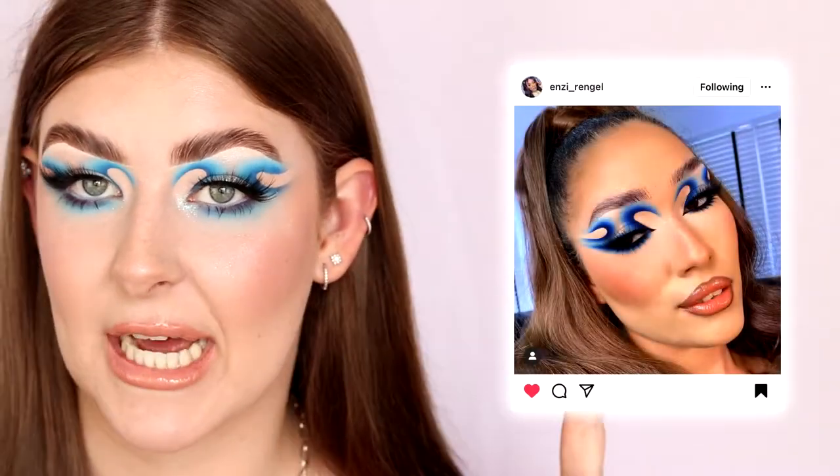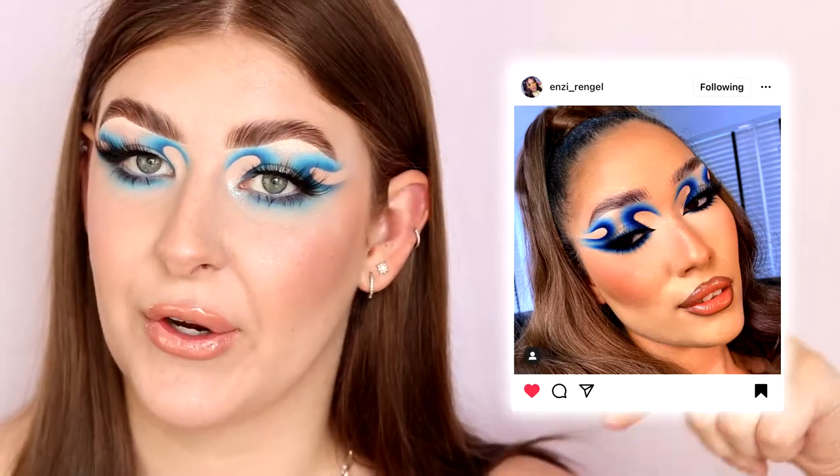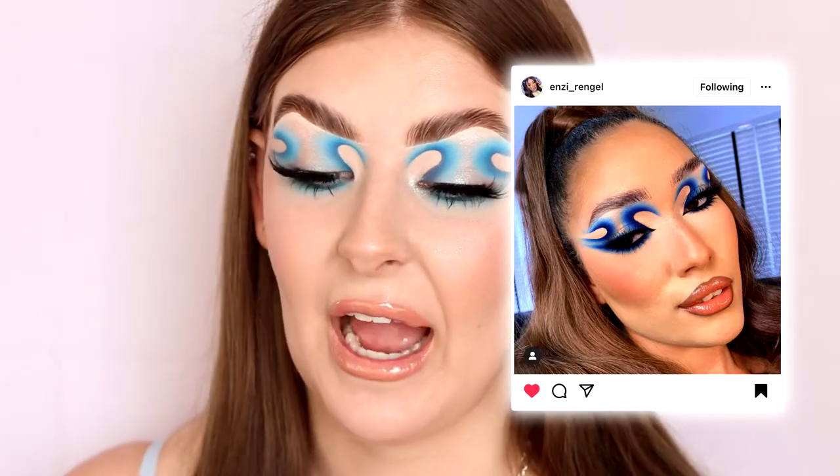Hey guys, it's Alex here, welcome back to my channel. Today's video is exciting and also a little bit scary because I'm going to show you guys how I created this look here. This is not my original look — I actually got inspiration from this artist on Instagram, NZ Rangel, I think that's how you pronounce her username. I will link her look down below if you want to check her out.